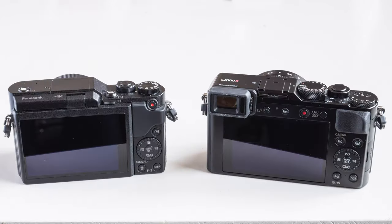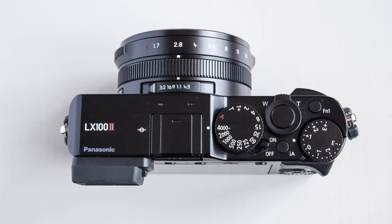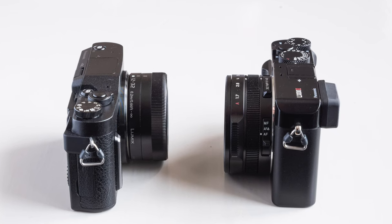These two cameras are probably not the most obvious pair to put head to head. The LX100 Mark II has earned a reputation of being one of the best enthusiast-level compact cameras out there, but the GX880 is for beginners or somebody who just picked up photography and maybe wants something a bit more versatile than a phone camera. The GX880 is an EU model only, but it's very similar to the GX850, which is available in the United States. But after using the GX880, I think there is a very good reason to compare them, because both cameras are extremely portable and compact.